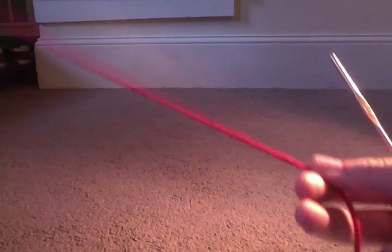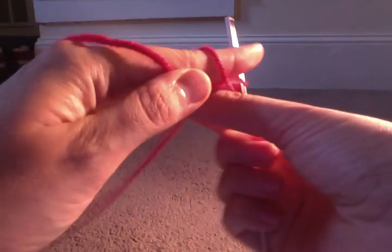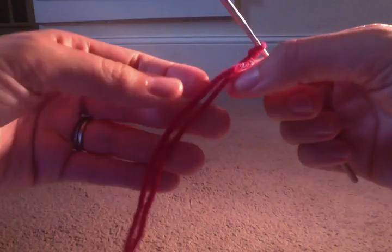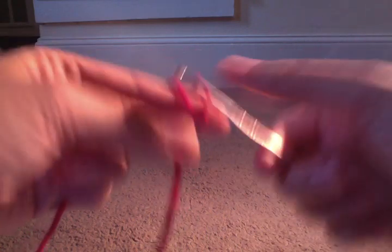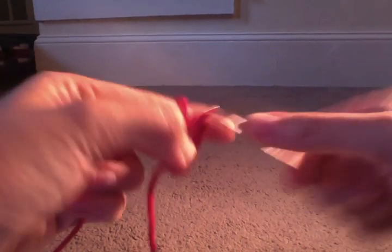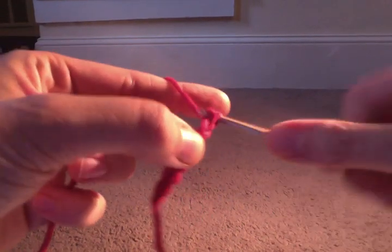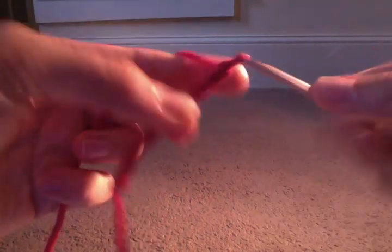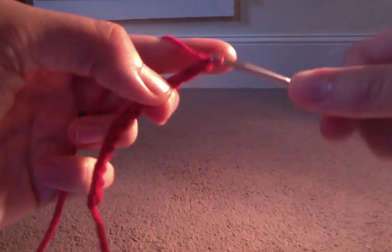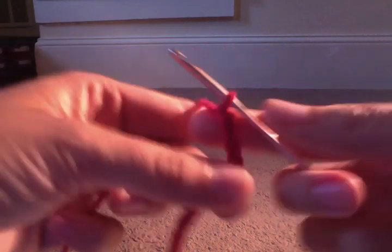Okay, so row number one, we're going to chain 15. One, two, three, four, five, six, seven, eight, nine, ten, eleven, twelve, thirteen, fourteen, fifteen.